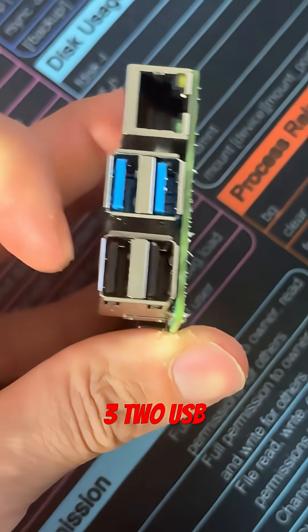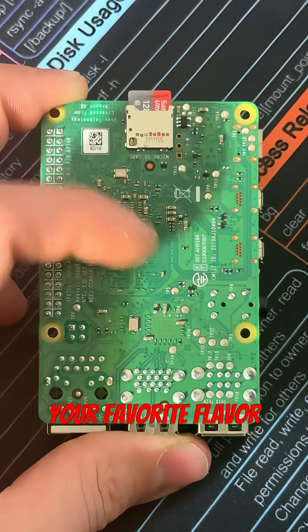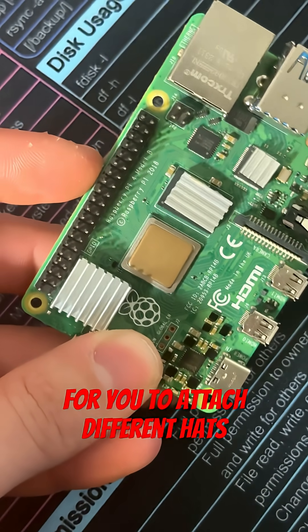Gigabit Ethernet, two USB 3, two USB 2s. On the bottom you got a micro SD card slot that you can run your favorite flavor of Linux. And of course the classic Raspberry Pi 40-pin GPIO for you to attach different hats on.